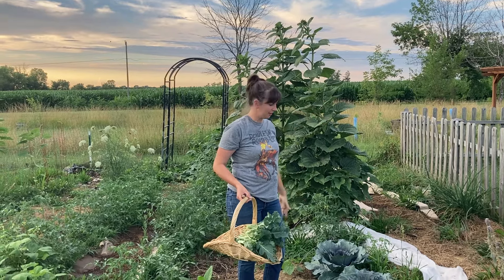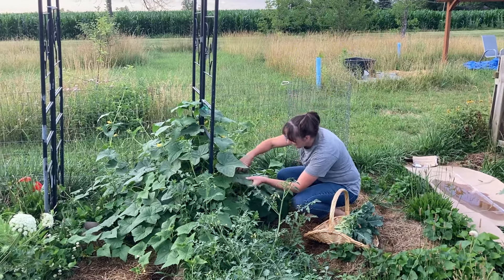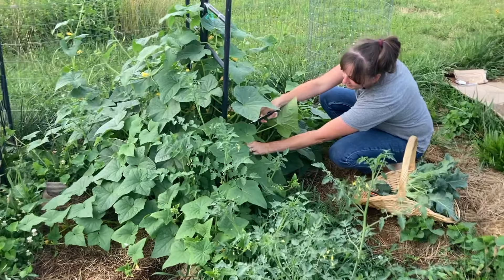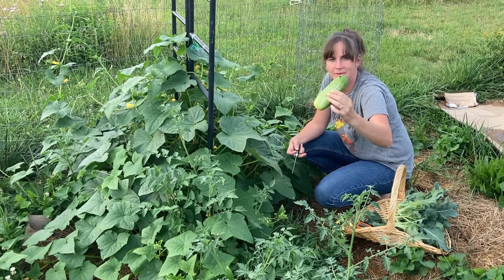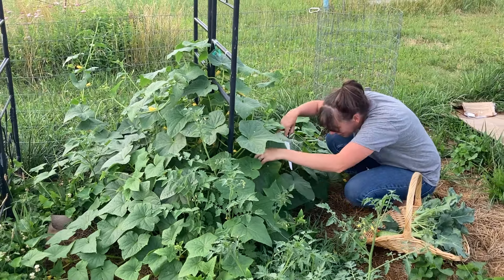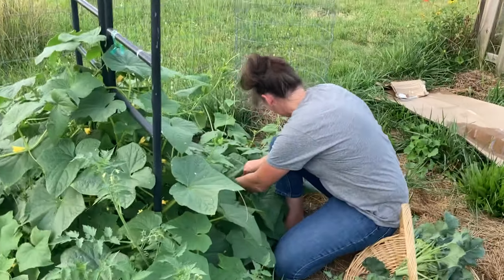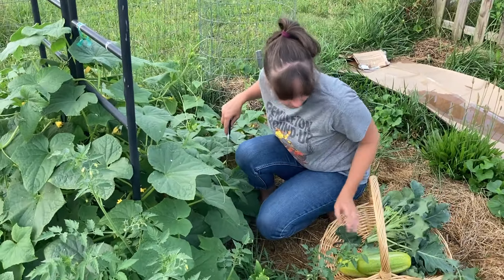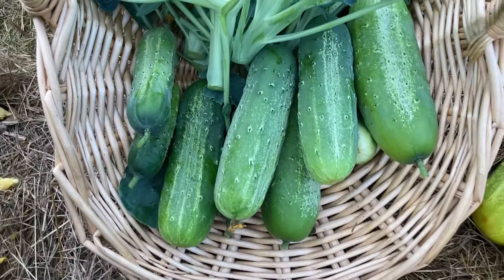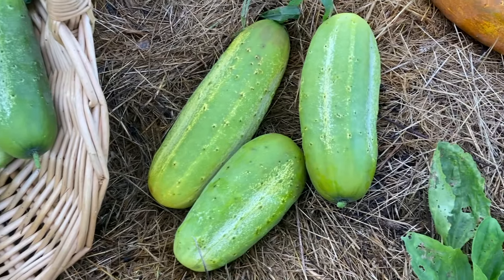These sunflowers volunteered from last year. And then back here on the end of this next row are my cucumber vines. We already have some overgrown cucumbers from being on vacation. Here we have the stages of cucumbers. These cucumbers are all great and ready to take inside and turn into pickles.